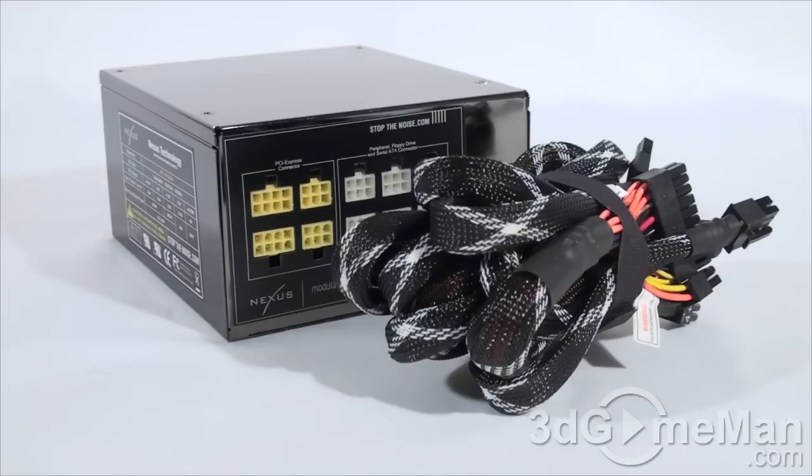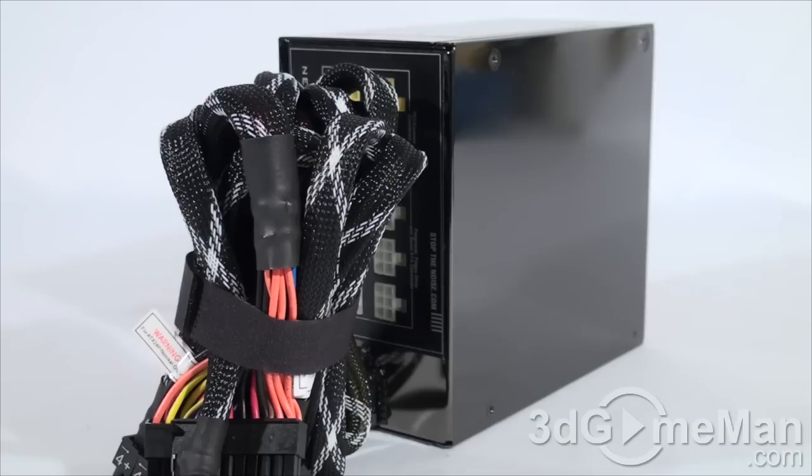Sixth, look for a power supply that uses Japanese capacitors, because this ensures a much more reliable product than one with low-grade capacitors. Thankfully, this power supply uses Japanese capacitors. Finally, get a power supply that has enough leads for your setup. Also consider a modular design because it will reduce the cable mess inside the case. Get a power supply with an excellent warranty — this power supply comes with a three-year warranty.